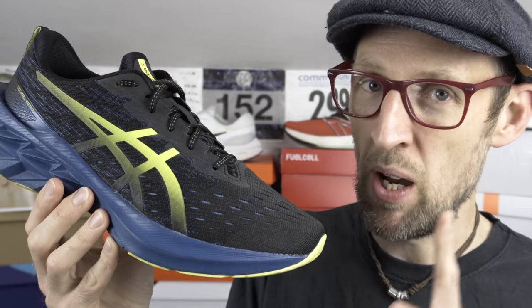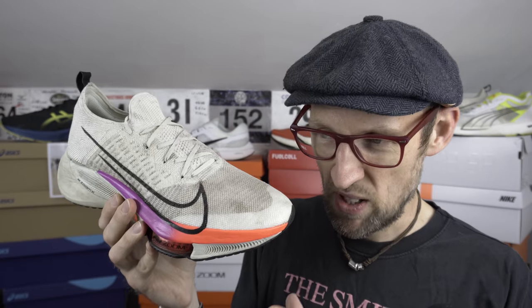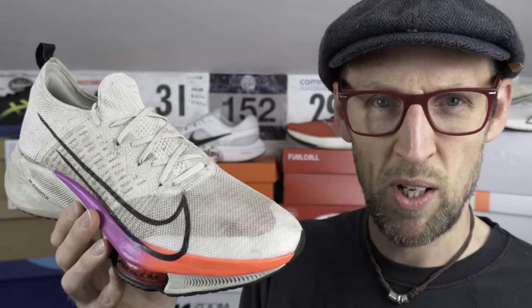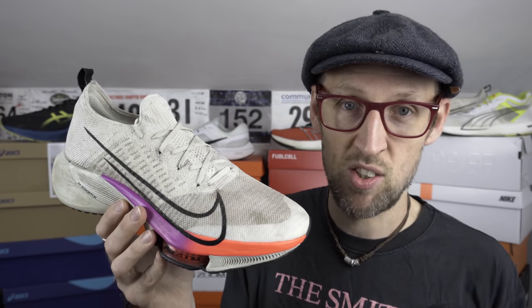From a retail price perspective the Nova Blast 2 is a darn sight cheaper as well. But we've been seeing the Tempo Next% reduced down to about £115, and that makes things a little more attractive. Because the retail price at $169 or $179 — something along those lines — that's not an attractive price. I think that's damaged the sales of this shoe and the perception people have of it. They're less inclined to give it a whirl because of that price. Even the Invincible Run is cheaper than this one.